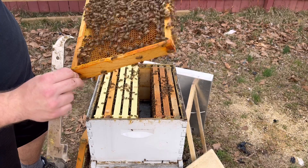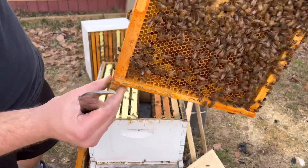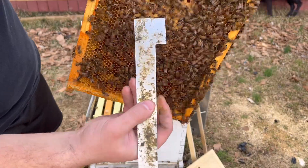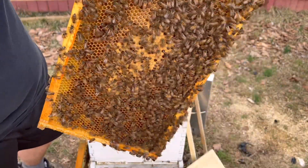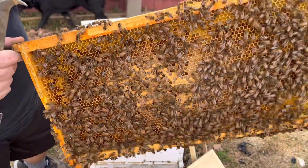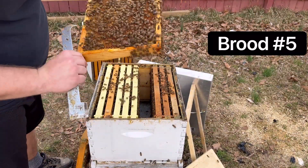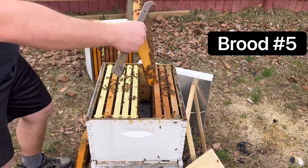I think it's the fifth frame. You can see the pollen on the outsides. Look at that — pollen band. Capped. Milk larva on the outside. Absolutely gorgeous. Oh, that's amazing.